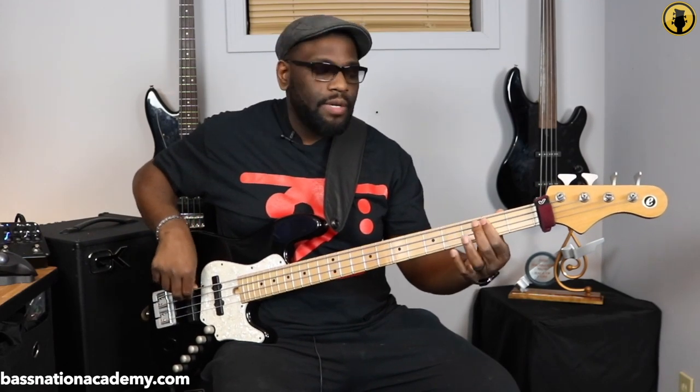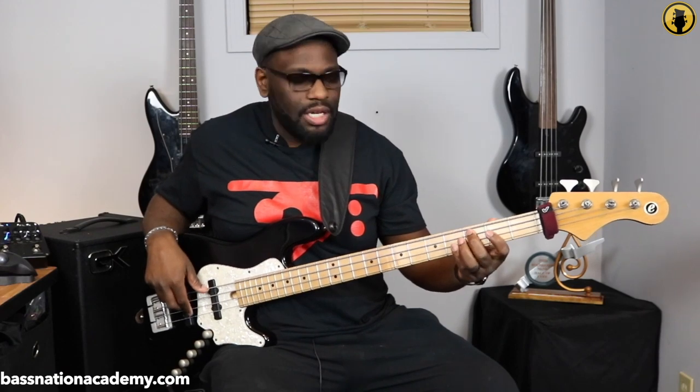We're going to be using triplets — descending, then ascending. We're going down using the second fret, G string, D string, A string, a half step above that, starting on C, F, B flat. That's really all it is — we're just repeating that same formula.